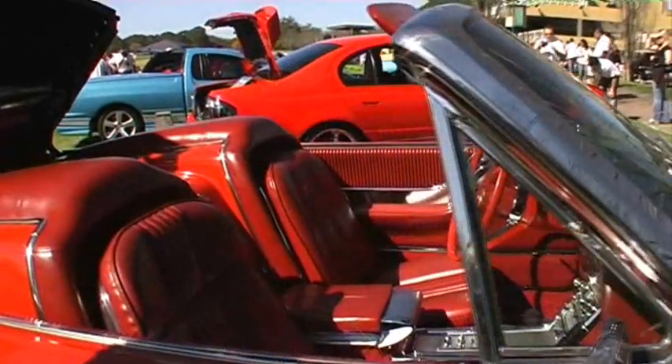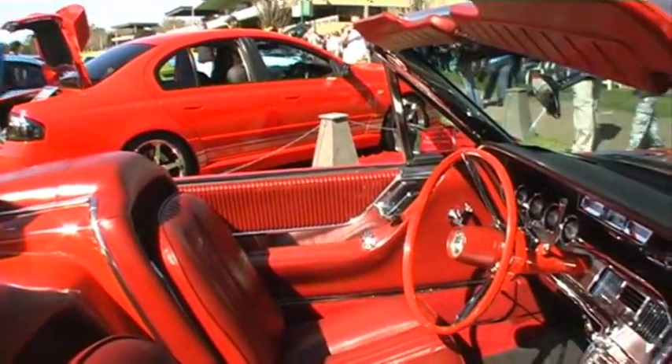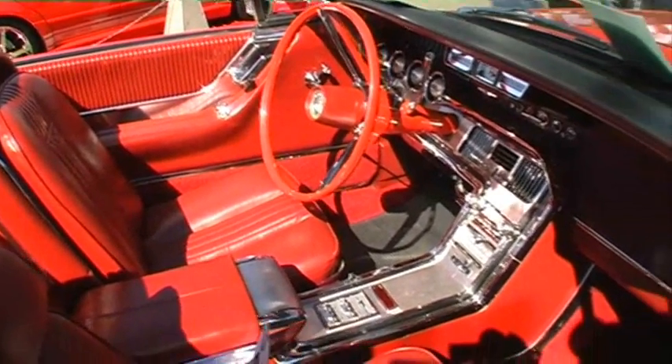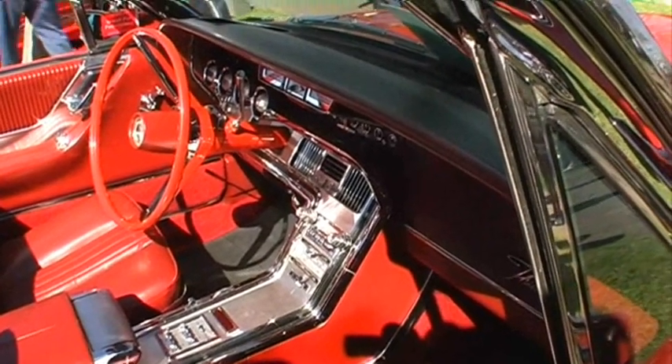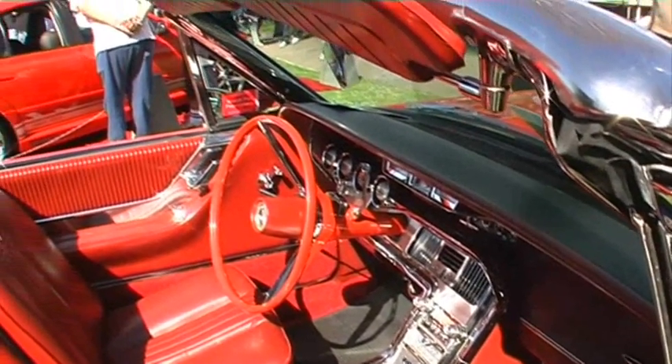The actual features on this particular model, which was the first of the Flarebirds — they had cruise control, which is the little button there with the runner where you can set your speed. It's got air conditioning, original AM FM, all power windows, power steering, and it's got a tilt steering — as you can see the steering wheel is off centre there.